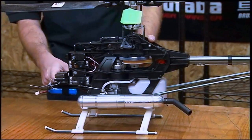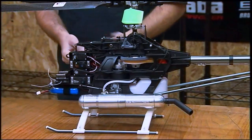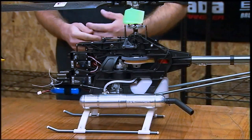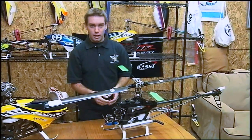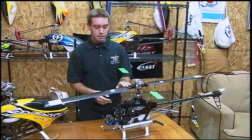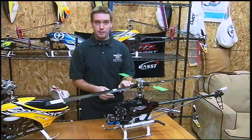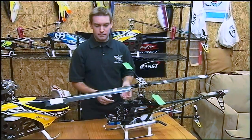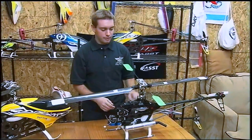Underneath that we have the receiver. As long as you have enough channels to do what you need to do and plug in all your servos, any channel receiver is fine. Nitro helicopters like this, including governor, usually take up to about seven channels. Electrics about six, depending on governor and all that other stuff too.